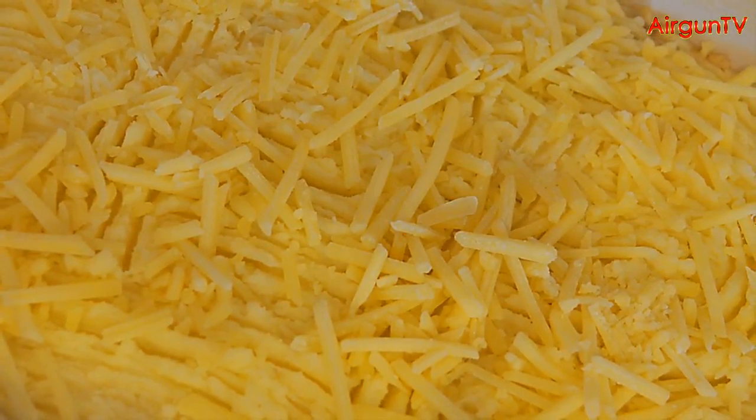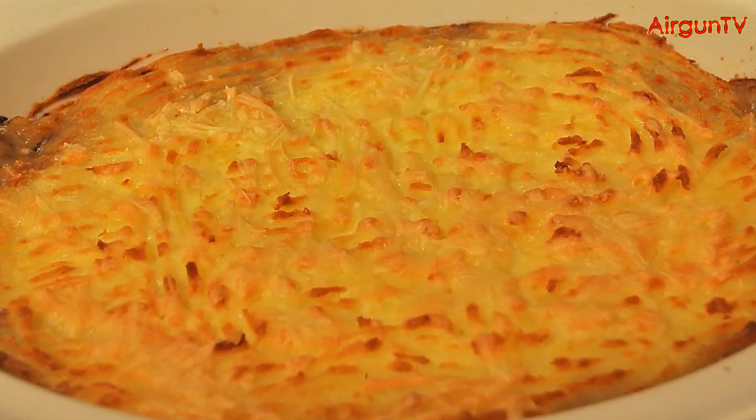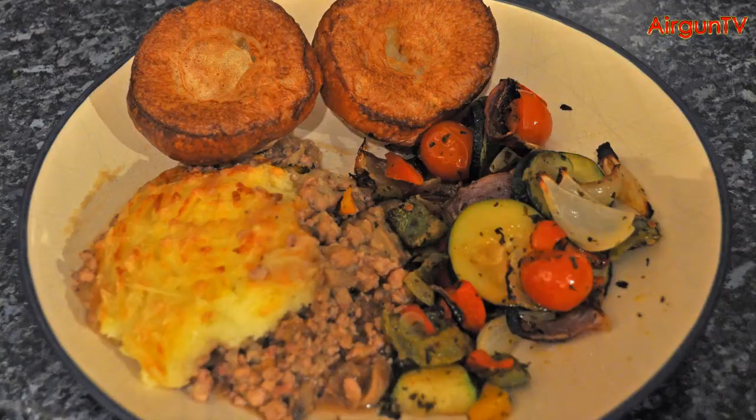And why not add a bay leaf or two, just for that final touch? Cook the pie in an oven at 180 degrees Celsius for about 20 minutes, or until the potato is browned, and serve up with the Mediterranean veg and Yorkshire puddings. Ian Barnett's Poacher's Pie — delicious.